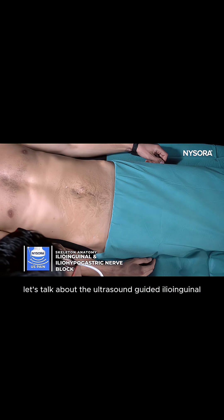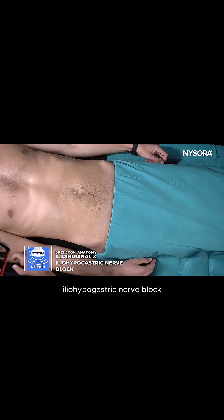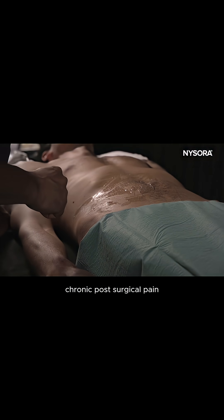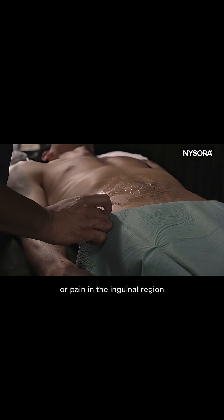Let's talk about the Ultrasound Guided Ilioinguinal Iliohypogastric Nerve Block. This nerve block is useful for post herniorrhaphy, chronic post-surgical pain, or pain in the inguinal region secondary to inguinal neuralgia.